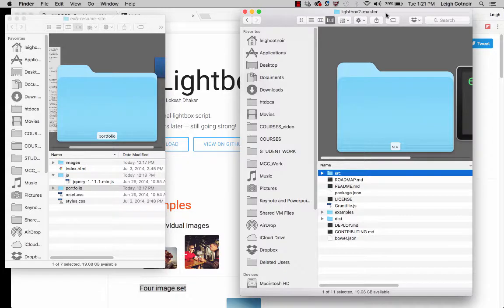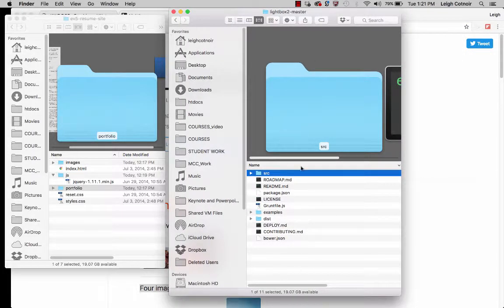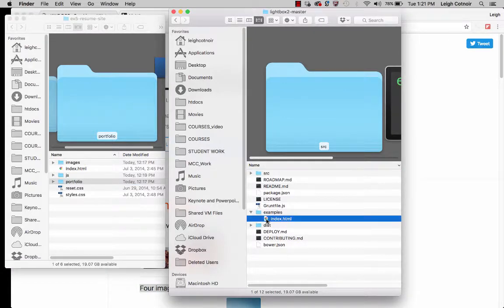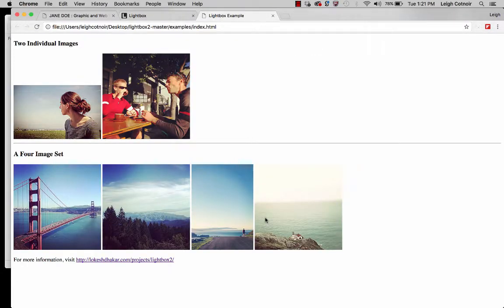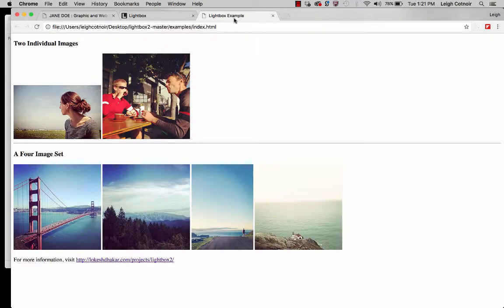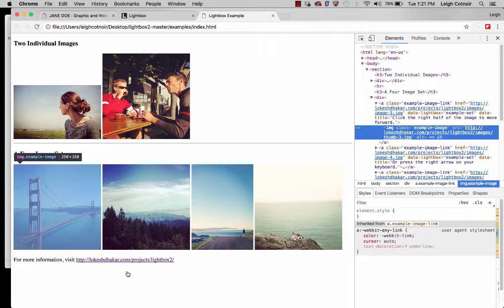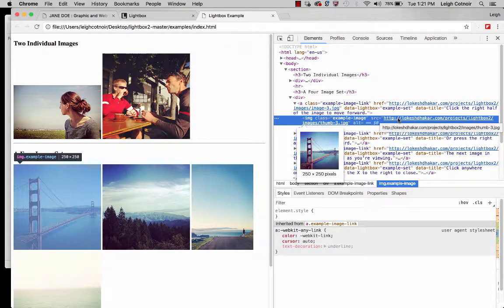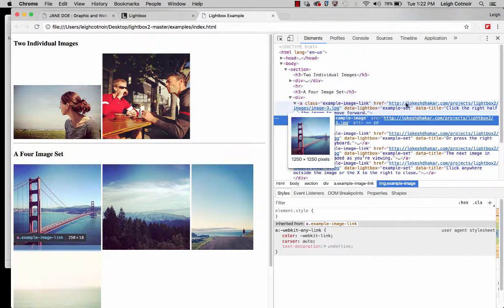I've got the Lightbox 2 downloadable stuff here on the right, and on the left I've got my assignment folder. If you go into Examples and open up this index file, it's basically the same set of examples we saw on his regular web page — not styled or anything special. If I right-click and inspect, you can see he's set these up so they're grabbing pictures off the Internet — he didn't make you download a bunch of pictures. It's actually grabbing these pictures off the Internet, and you'll see here it's like a four-image sample set.